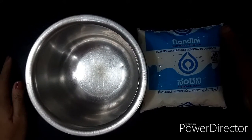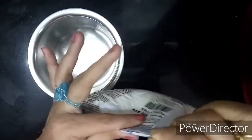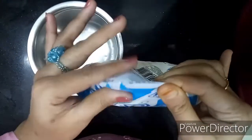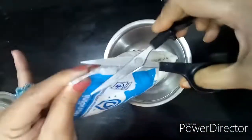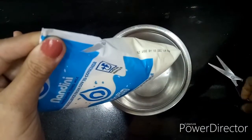Hello friends! Today I am going to show you how to cut this milk packet without throwing small pieces away. You're going to cut it so the small piece stays here only — it will be very useful. Use a scissor and just give a small cut, just like that.